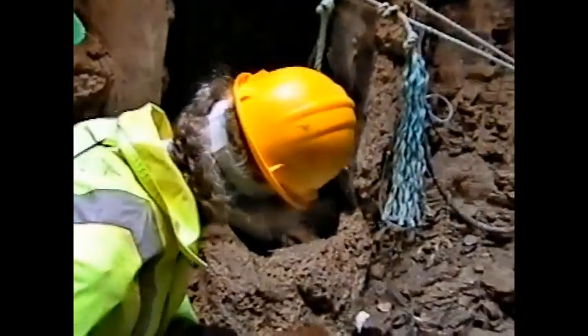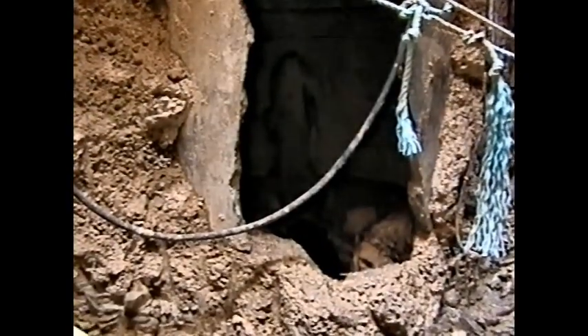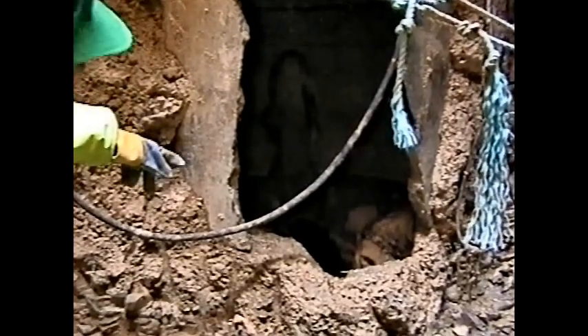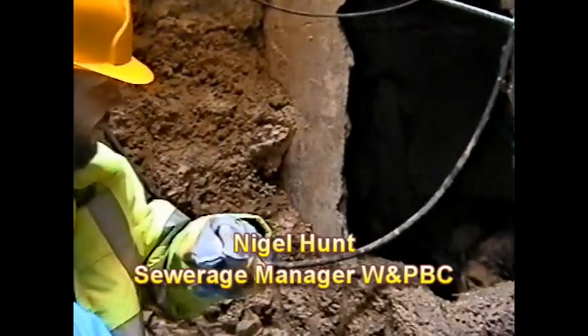What depth are we again? We're 10 meters deep, this is 10 meters deep. It's got nothing in here. Very thin shaft with just a barrel at the bottom. The sewer was laid in heading, and this part behind us here is the old heading itself.